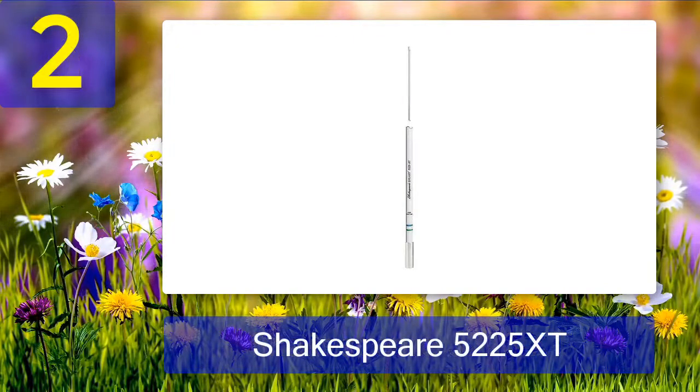Coming in at number 2: Shakespeare 5225 XT. This is another eight-foot, 6 decibel gain marine antenna that will definitely make an intelligent purchase. Manufactured by Shakespeare, it is made of brass and copper elements and built for maximum range and efficiency.